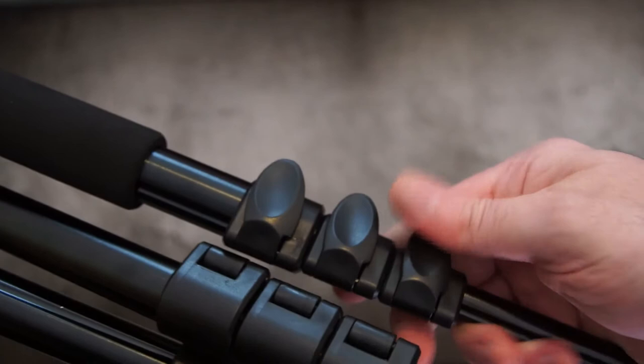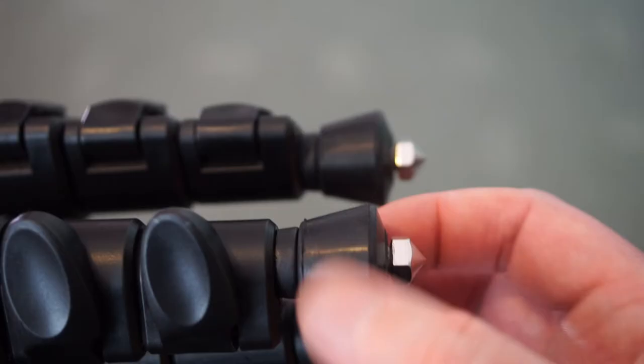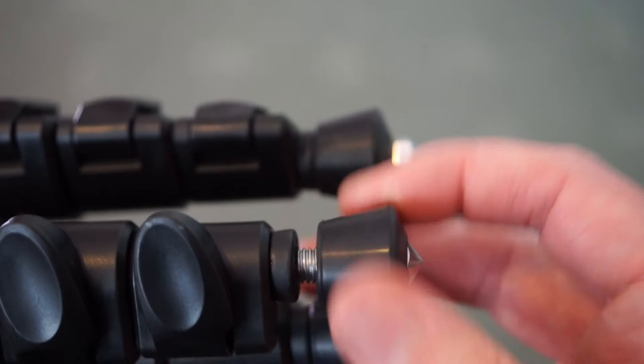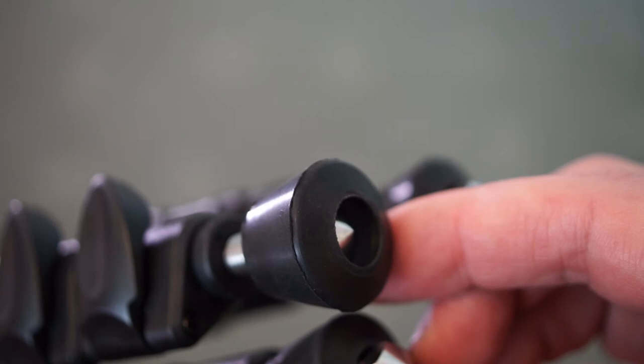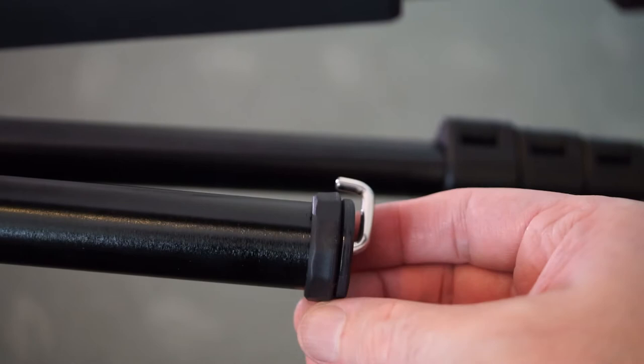With this model you've got spiked feet. You just screw it down and it reveals the spikes — they're not sharp but they do dig into uneven ground and mud, giving a bit more grip. If you don't want to use them, you can just unscrew them to cover the points. Worth noting they don't unscrew completely and come off.